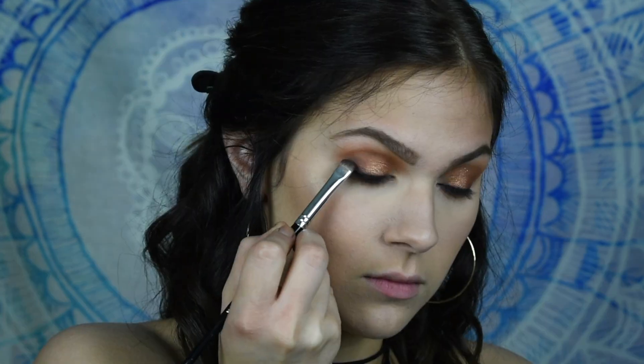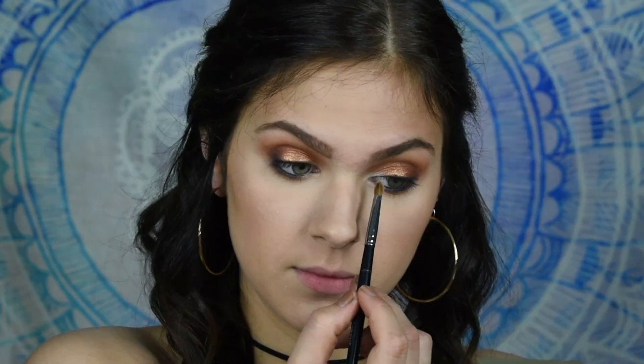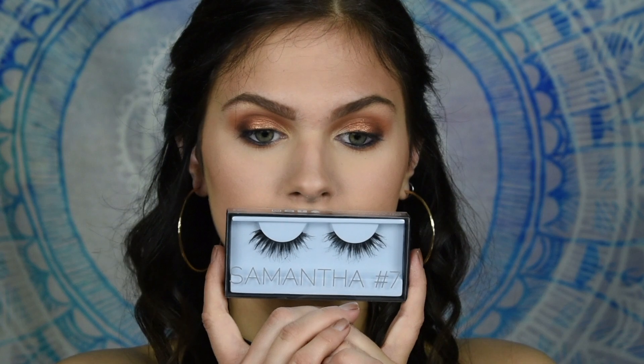Then I'm going to go in and darken up my outer corner once more with a little bit more of that Americano shade. And I'm going to go in and highlight my inner corner and my brow bone as well, using Prosecco Pop by Becca. Then I'm going to go in with my favorite Huda Beauty lashes, which are in the style Samantha.